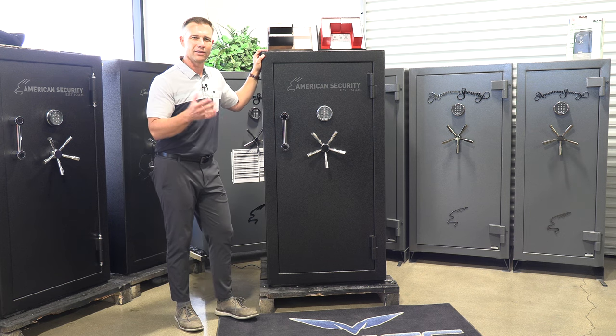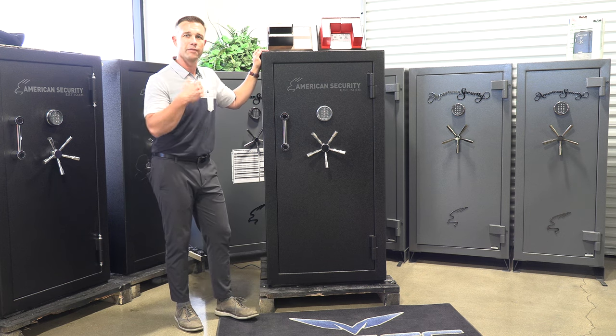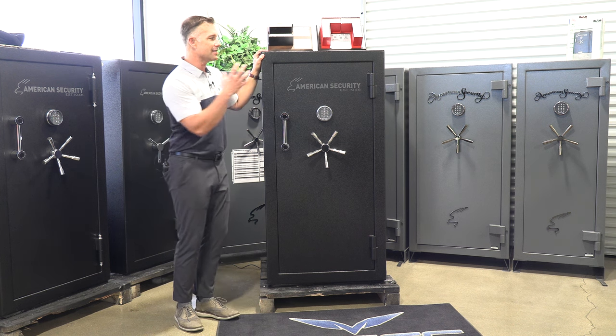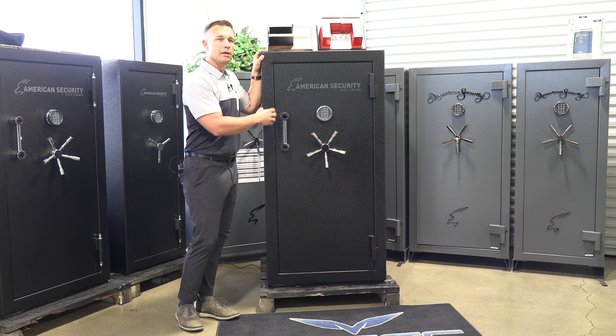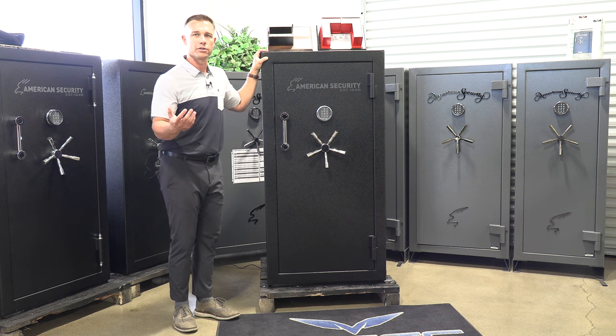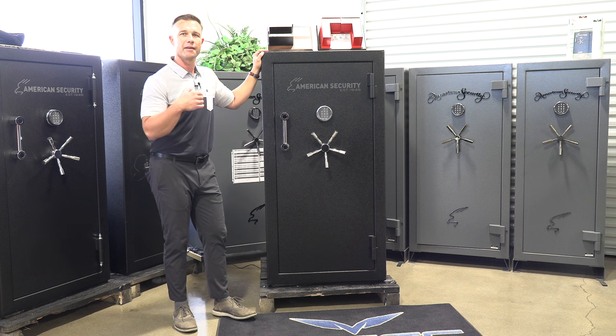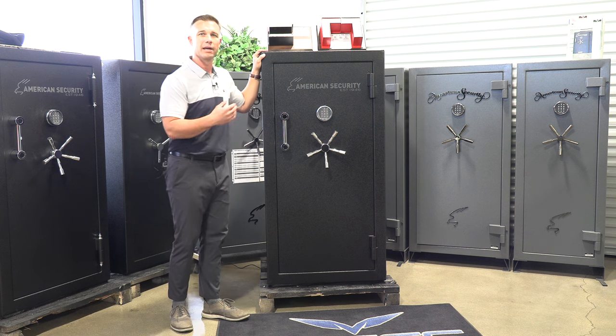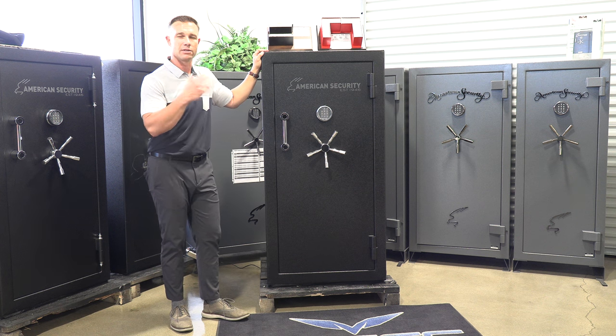Back in 2018, 2019, we did a review on the BF 6030. This is the same exact safe, but it has some added features. They renamed it BFX 6030, and what they changed is some of the mechanism, and the fire rating is now two hours instead of 90 minutes.